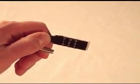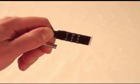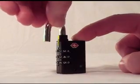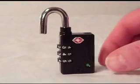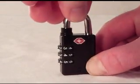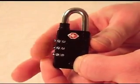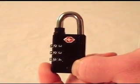We're going to set this lock's combination to one, two, three. Now turn the shackle back to the 180 degree position and pull it up. Turn the shackle back to its original position and press down placing the shackle into the hole. It should not lock. Press the shackle down into the hole again and this time change the combination. It should lock now.